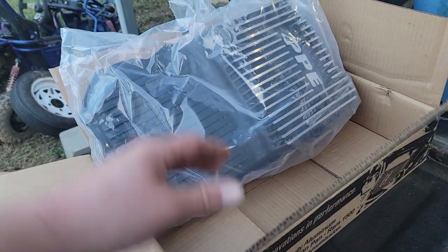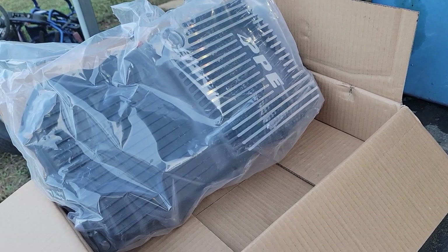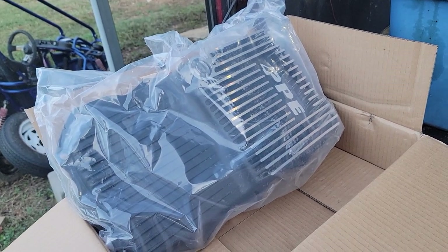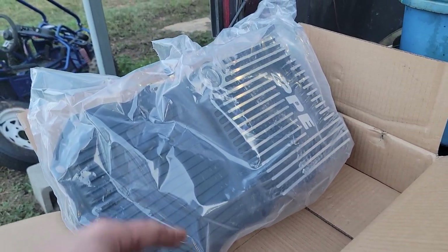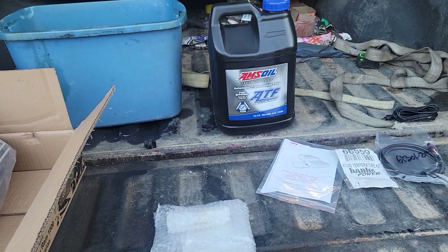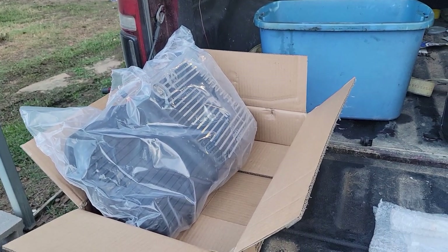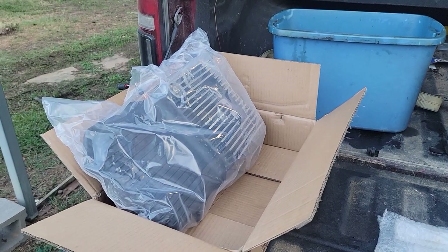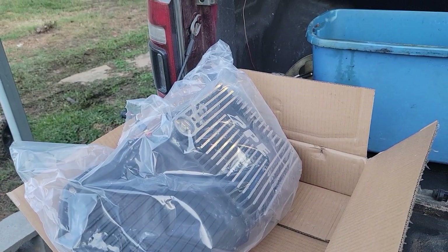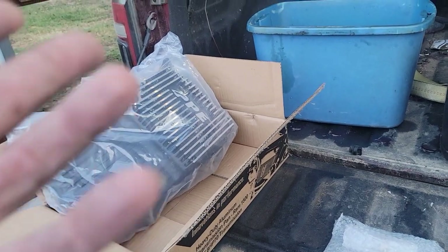As many of you may or may not know, these transmissions are made by ZF, so it's more of a German-type transmission. With Mopar's — or I guess Stellantis's — great wisdom, they decided to make this transmission pan plastic, and you cannot reuse the plastic pan to just change out the filter. The only way to do it now is to buy another pan with the filter already built in for $335, which to me is ridiculous.